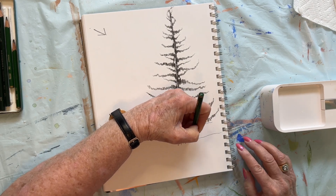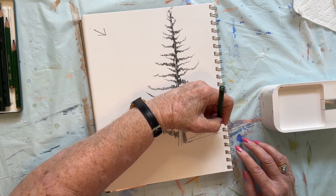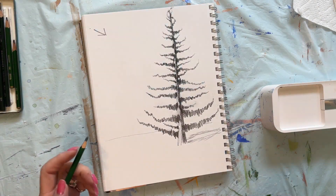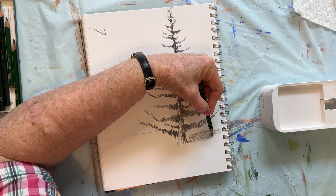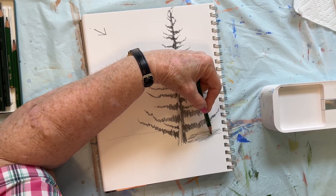We're going to come in here like this. Now we could do something along these lines for a shadow. Although I'm not sure I'm crazy about that — but it's a possible, it's a doable. And you can come back in with your eraser and take out what you don't like.